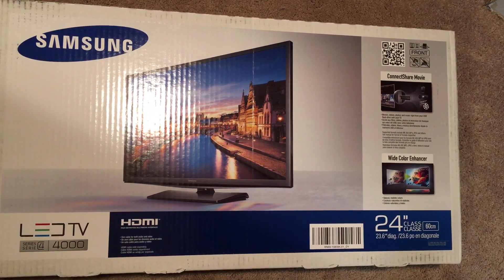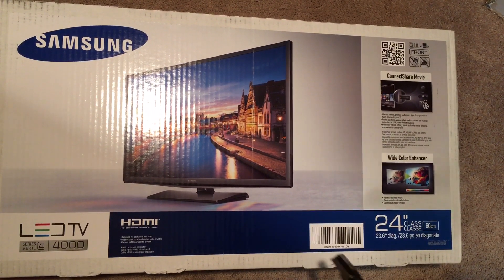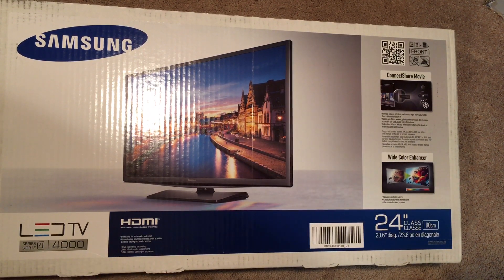Hey YouTube, The Awesome Unboxer here, and what I have today is the Samsung 24-inch 720p LED TV. This is a Series 4, 4000 TV here.